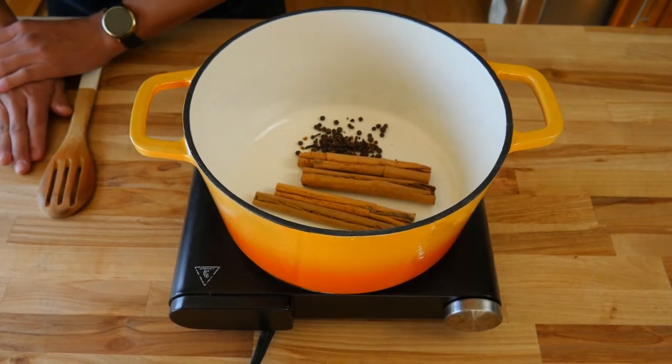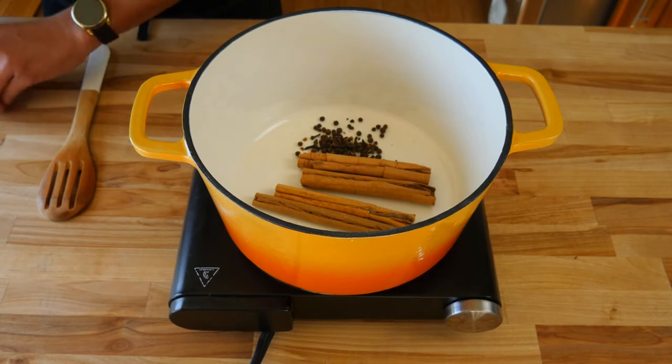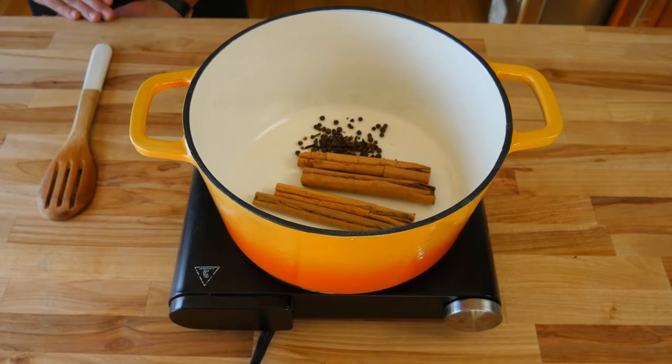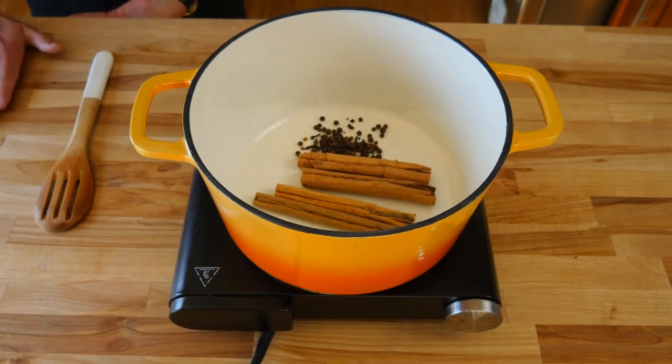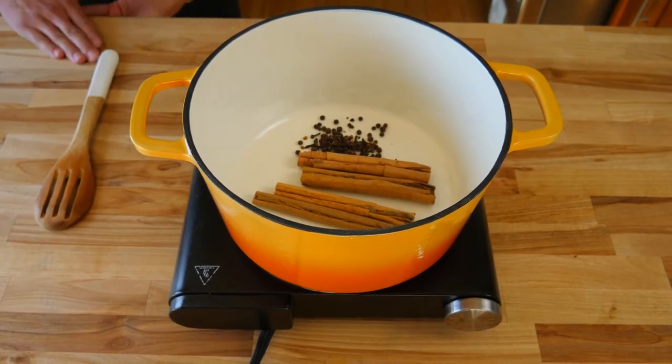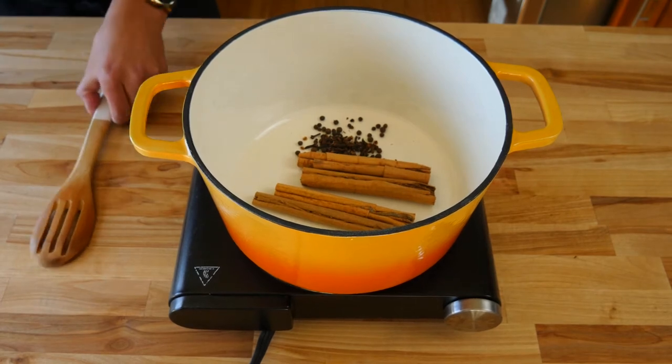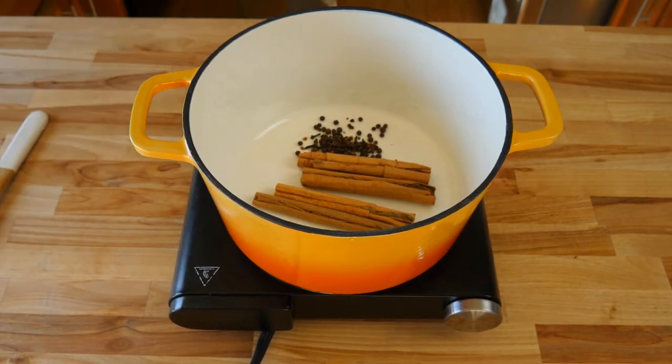On the side we're gonna crush one whole nutmeg. You're gonna toast all of your spices in a dry pan just like this. Toasting your spices will help bring out some of the natural oils and make things a lot more fragrant, giving us more flavor in our apple cider. You can skip this step or use ground ingredients instead of whole spices, but doing whole spices will give you a better flavor. Occasionally give your pot a stir to ensure you don't burn anything and get a nice even toast on all of your spices.